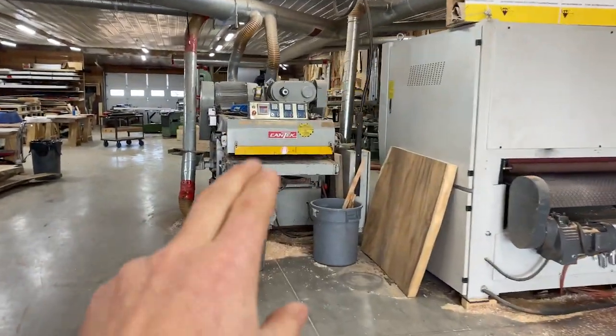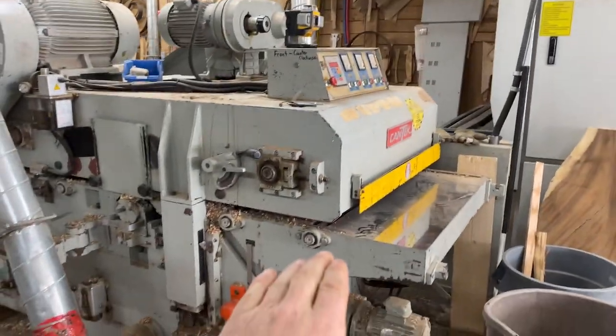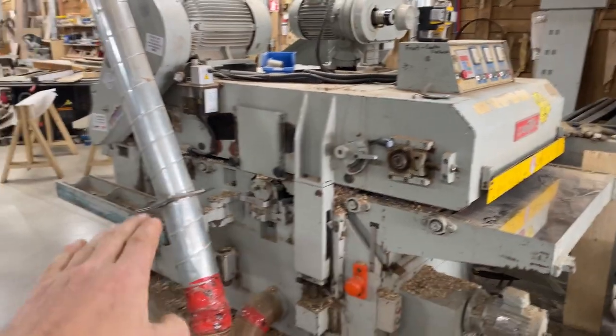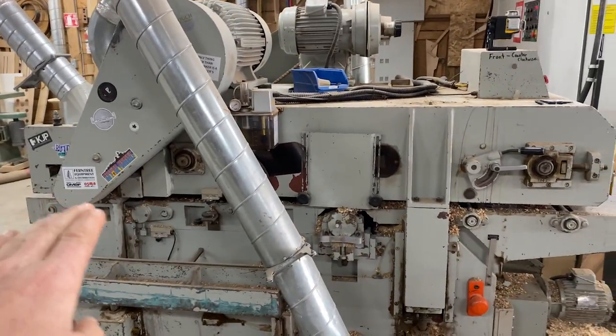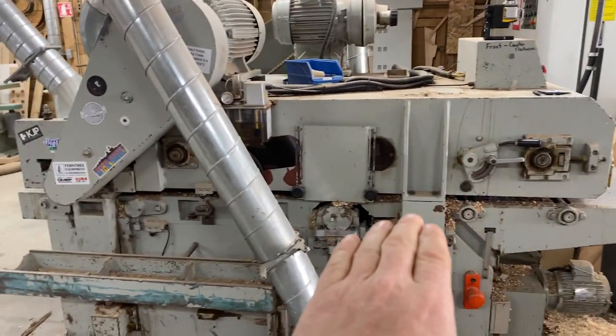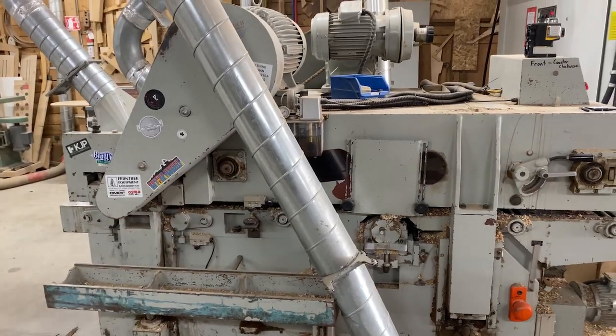This is a jointer and planer — it has a bottom head as well as a top head. It's a real jointer. You can adjust your thickness on the head. The key is that the jointer head is far away from the planer head, so it has time to do real jointing, develop a flat surface, and then stay flat as it goes through the planer. Pretty key.